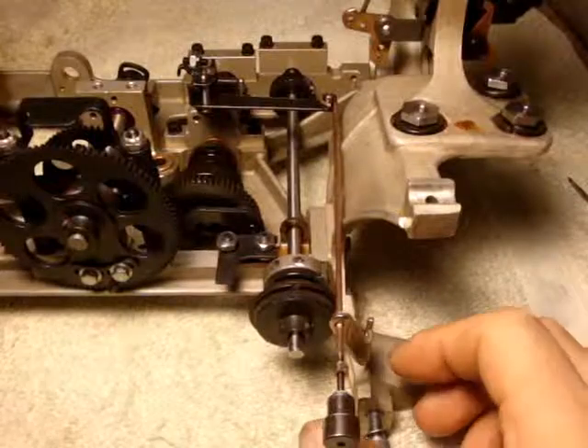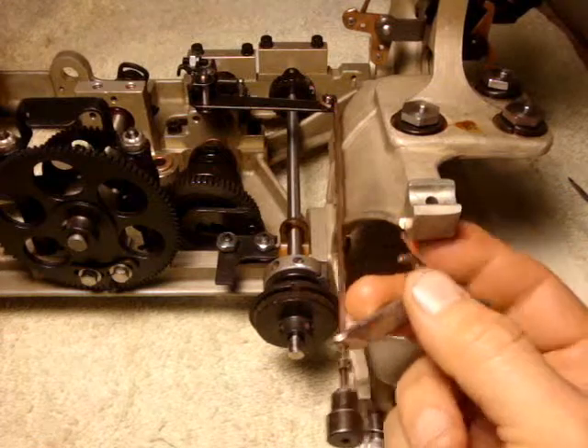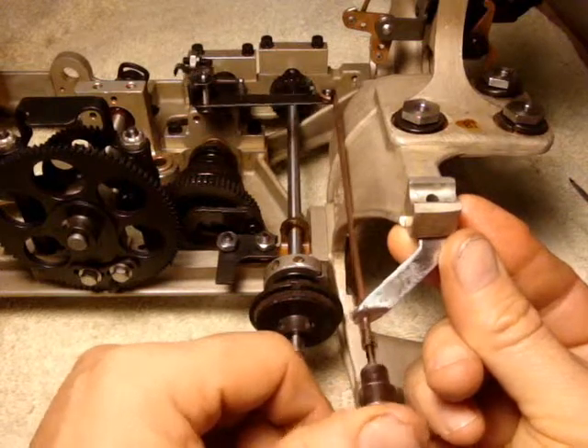Okay, this was the manual carriage return button. I think this bracket attaches under here somewhere, like so. Could be wrong on that one. There we go.